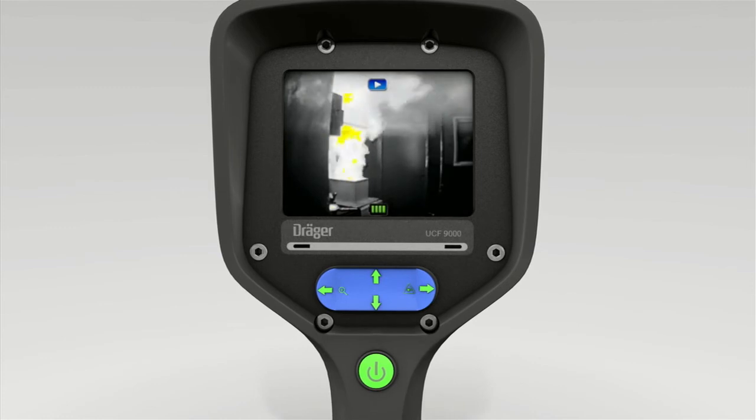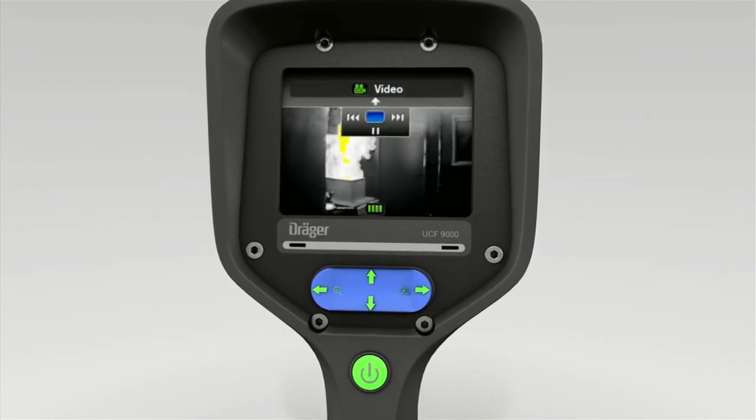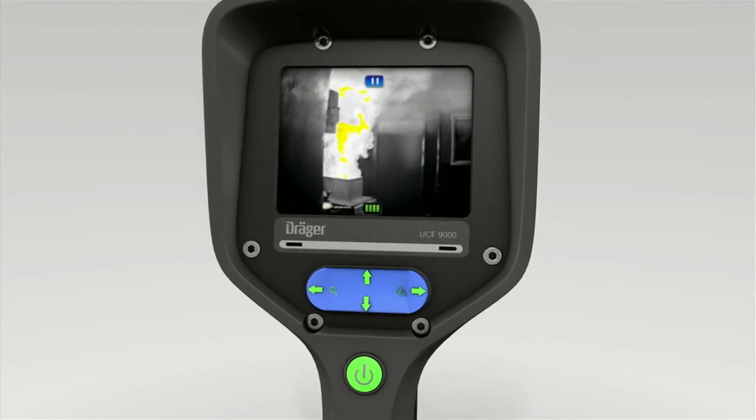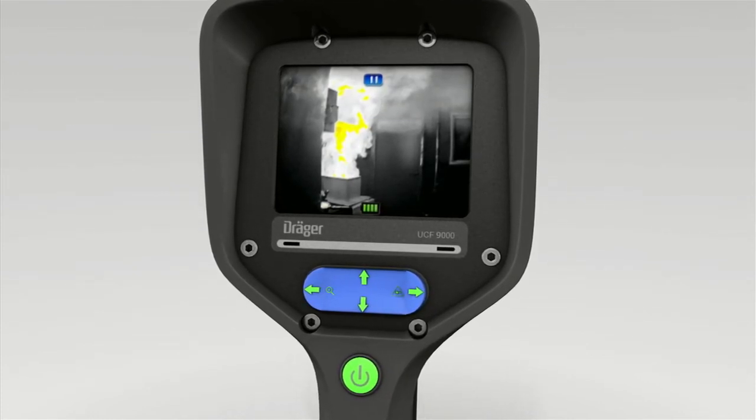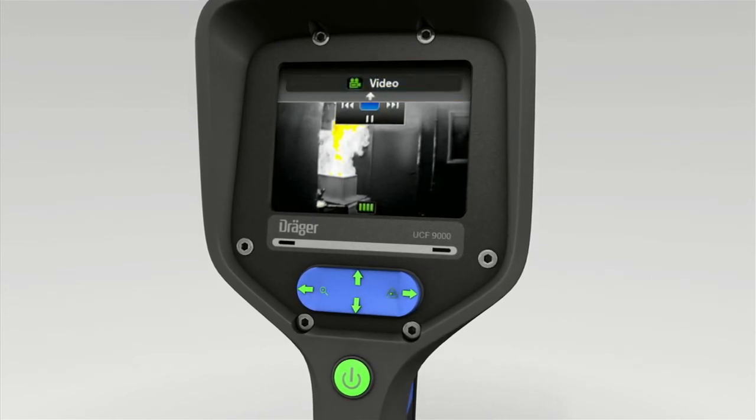Pause playback by pressing the bottom of the toggle switch twice. The pause symbol is shown. To restart playback, press the bottom of the toggle switch again twice.